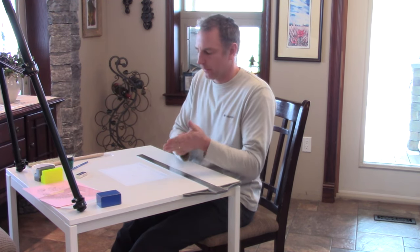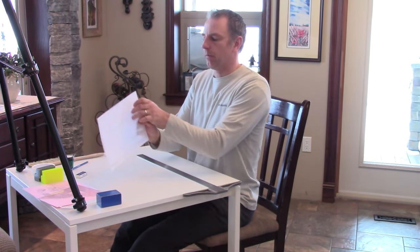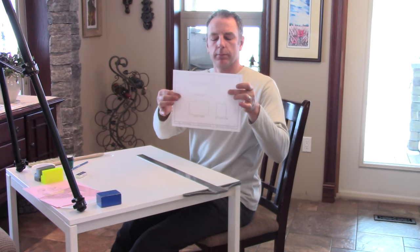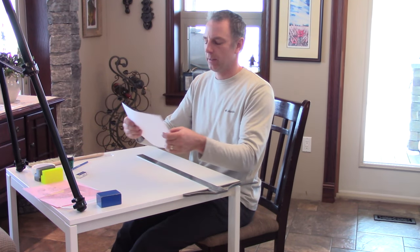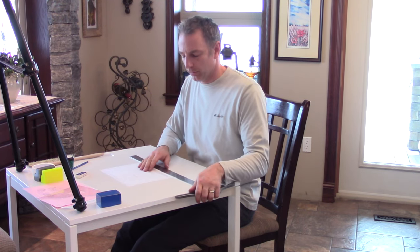And there you have it — a finished orthographic three-view drawing. Congratulations on your first drawing! Have a good day, I hope you enjoyed the video, and see you in Lesson Two.